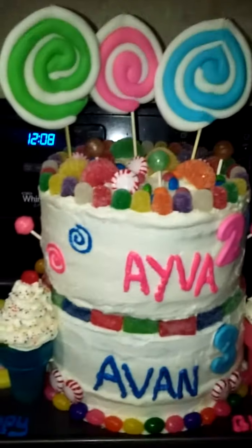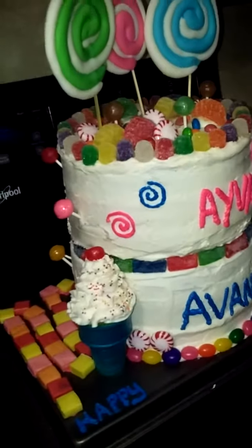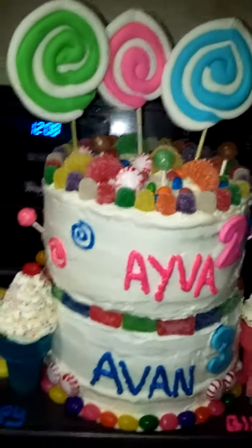The lollipops at the top are made out of fondant, and they're on screw-top sticks.